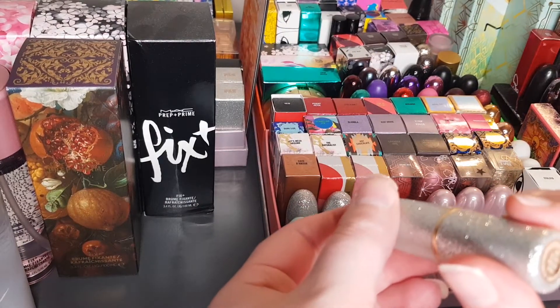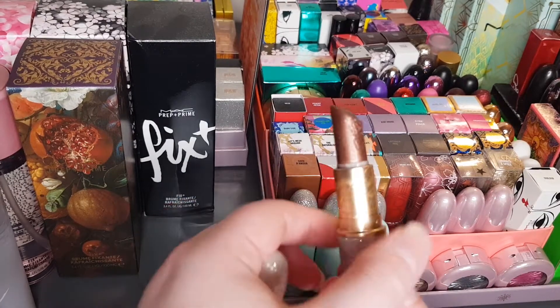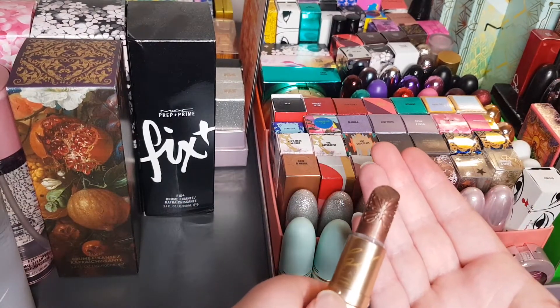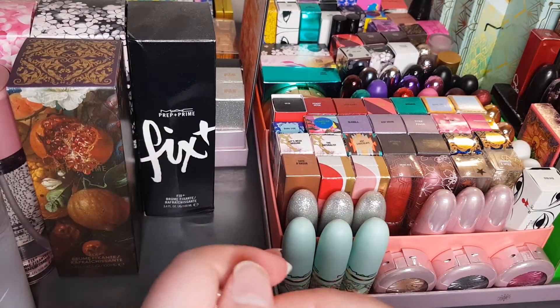I accidentally got two of the same — one is OOC Frost Lipstick. That wasn't intentional! All these lipstick names are inspired by her songs and things like that.